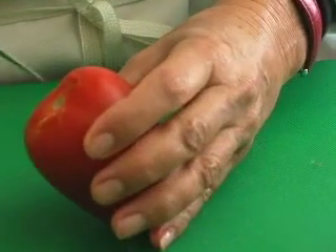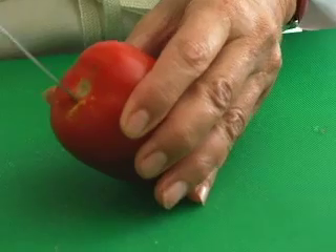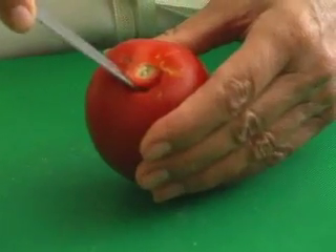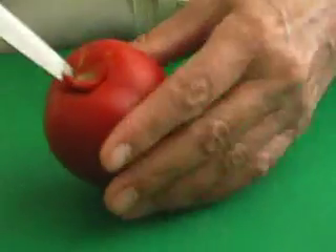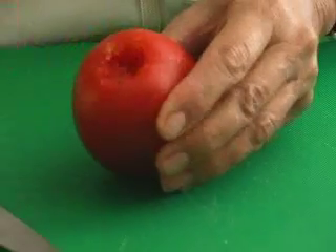Before you put it into the boiling water, you want to core it. Just take a little paring knife, make a little circle pointing the knife towards the center like a cone, around that core, and you can just pop the core right out.